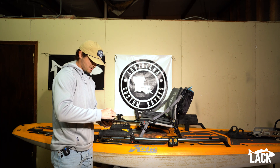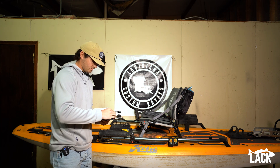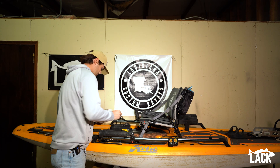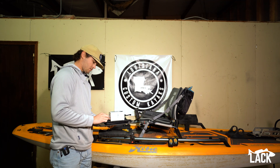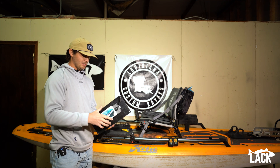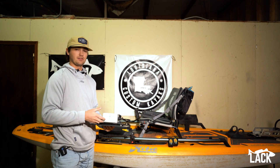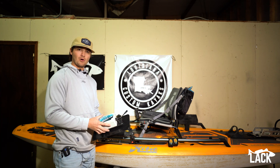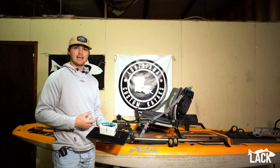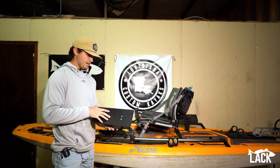Just slide one of those on there, put the wing knob on, and tighten it down. So that's secured to our plate — it's a super simple mount, but you'll be able to use it on things like the Tim Percy mounting plate, or throw a track inside your crate if you want to store your battery in there. It gives you a couple more options for mounting your battery because this is a $300 battery — we don't just want to throw it in the hatch where it's going to get beat up and our wires are going to get pulled on.